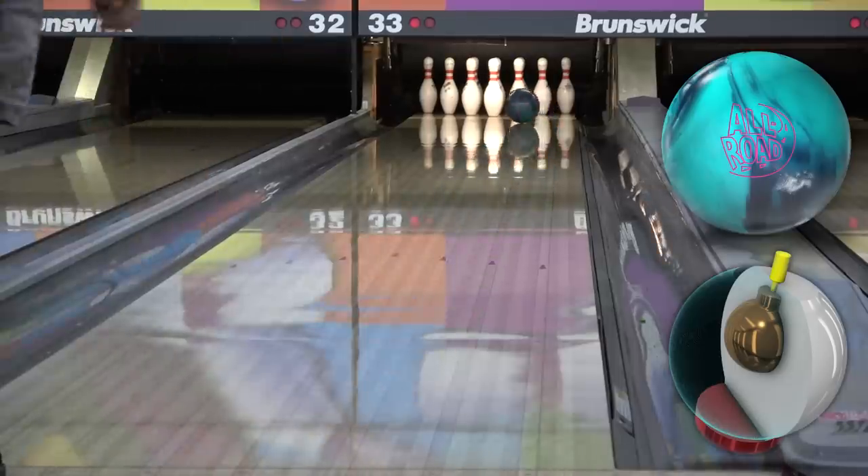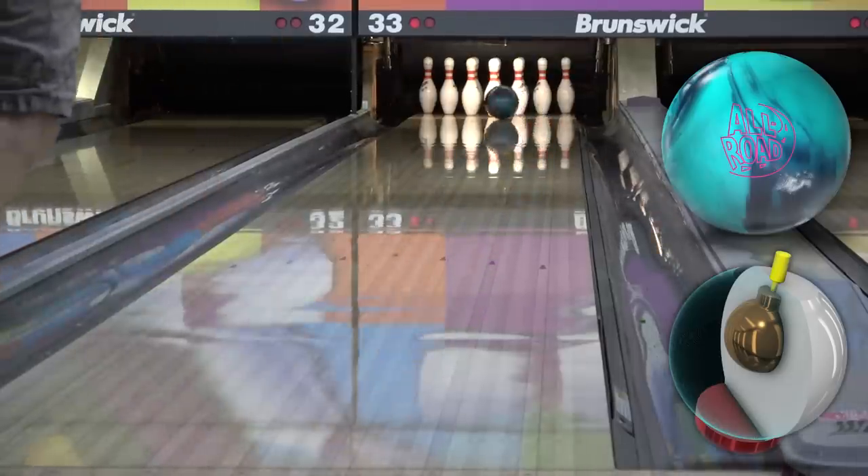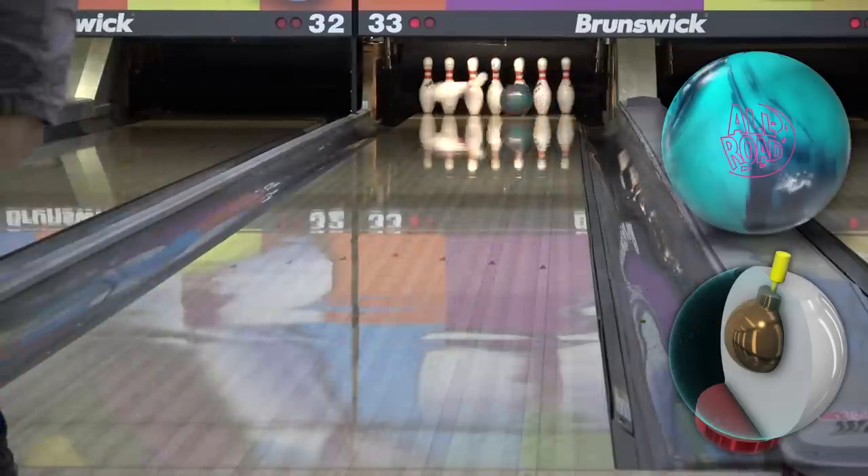Once a little transition shows up and I have more friction in the track, that's when I'd pull the Allroad out. As you saw from the last couple at Westridge, once you get some friction to work with, you can pull out the big wheels and have some fun.